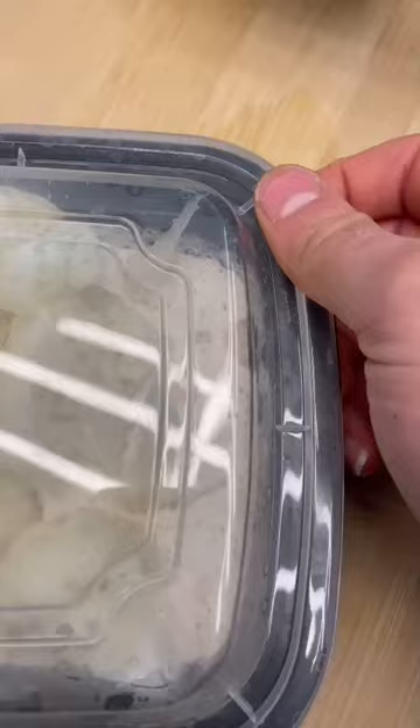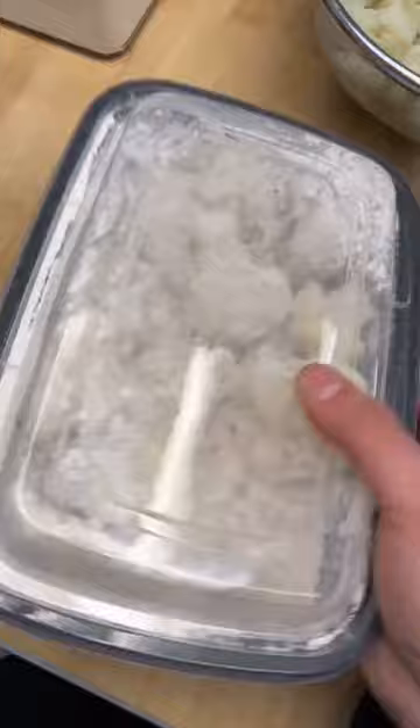Now you're gonna pretend you're an obnoxious salad girl at lunch and shake that with the Tupperware. Crack two eggs right in there and whisk it all up.